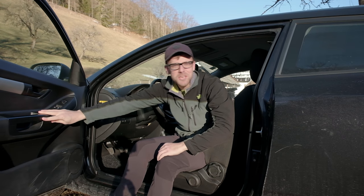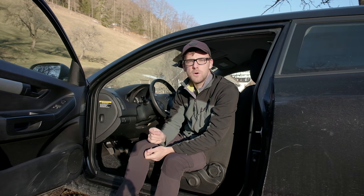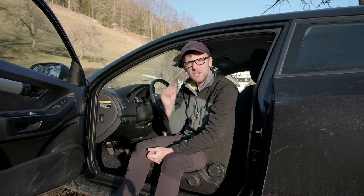G'day ladies and gentlemen, and thank you for joining me for another vlog talking all about the Samyang 12mm f2 manual focus lens for Fujifilm. But a little bit of a twist today.